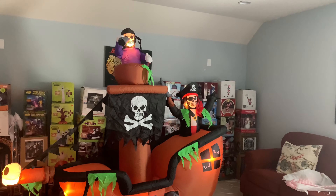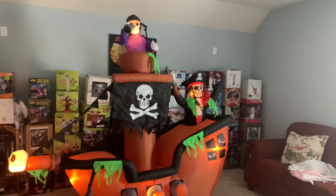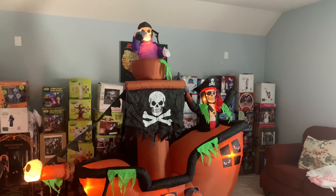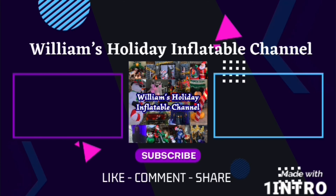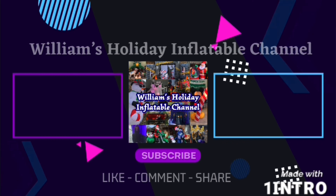I wanted to get the classic one that was made in 2009 to 2011, but that one is pretty rare and expensive to find. So thankfully I got this one — and this is also my first ever 2023 Halloween design. So this has been my unboxing on the Gemmy 2023 7-foot-tall inflatable pirate ship. Remember to like and subscribe. See ya — we'll see you next time!